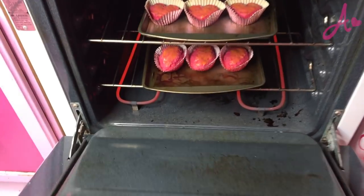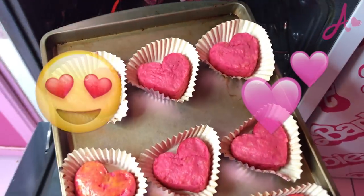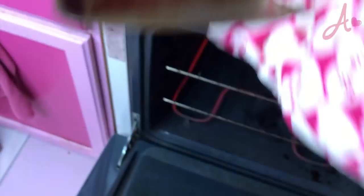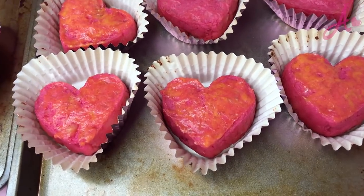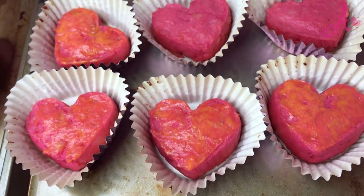I baked for 17 minutes. Oh, it looks so cute! Oh my god, smells so good. The ones I put egg yolk on, of course, look a little bit yellowish, but they're shinier. Anyway, they both look so cute. Finally done! Tada! Look, they came out really cute — pink hearts.